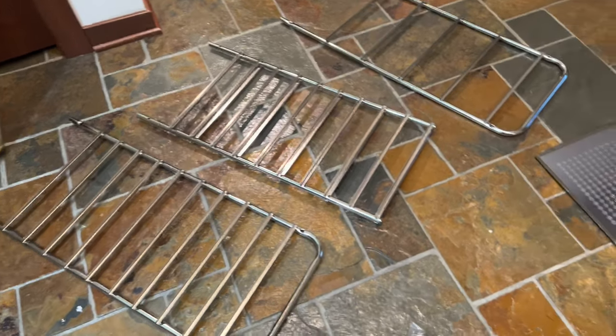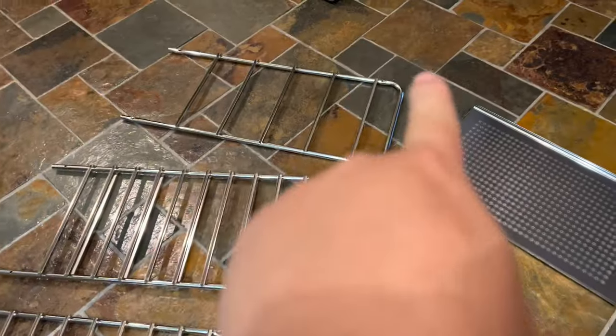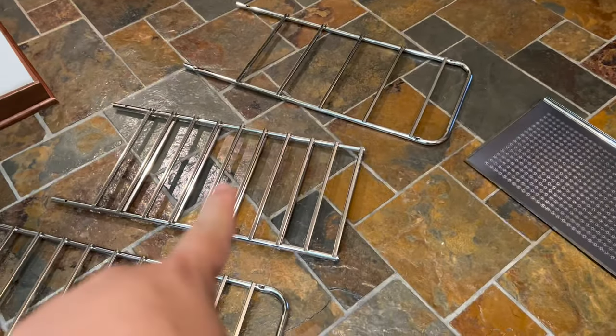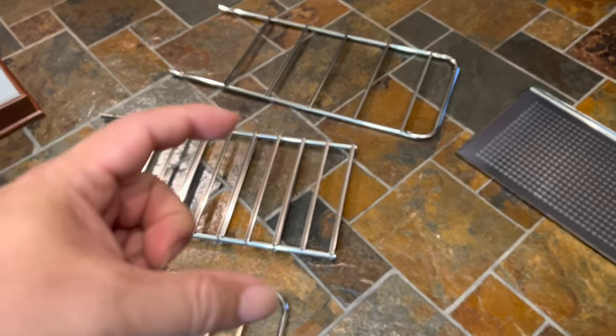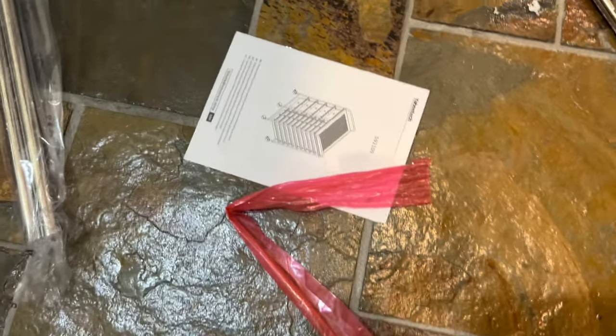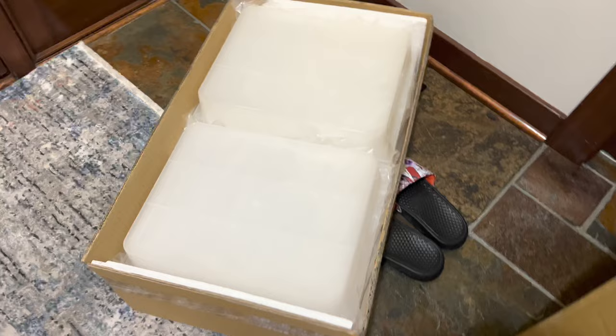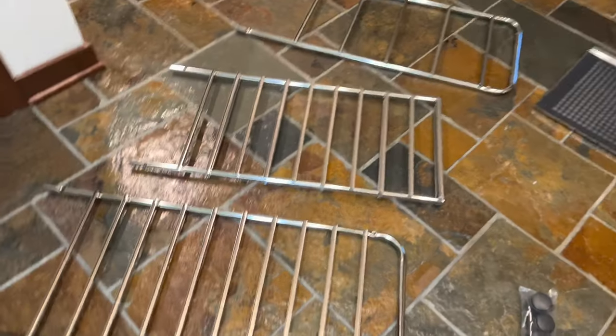Got it unboxed. I think this is going to be pretty straightforward. We have the two sides here — these curved handles represent the outsides. Then we have this middle one. There are actually two towers of drawers, and I think this is the top piece. We have casters here, hardware right there, the assembly guide, some crossbars, and then this other box filled with the plastic drawers. So, two columns of drawers.